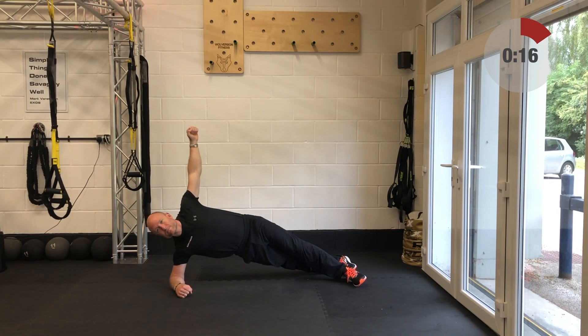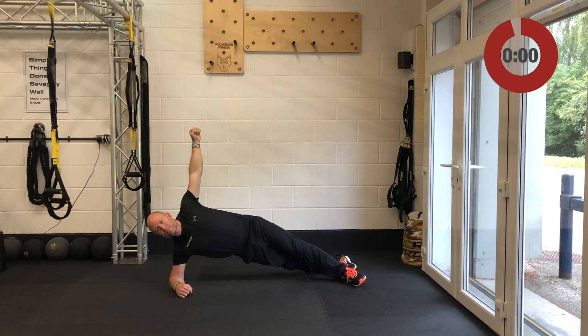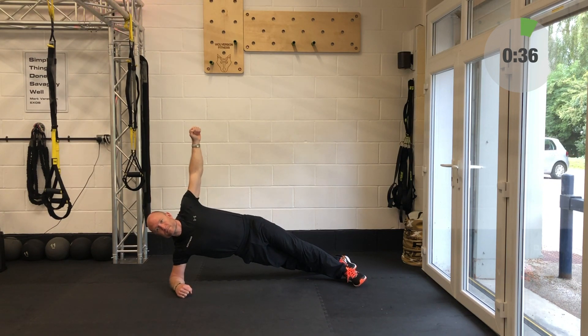Side plank in 15 seconds — we are going to do 20 seconds each side. Let's start off the left-hand side since we did the right-hand side on round two. Left elbow down, stack the shoulders, stack the hips. 20 seconds and 20 seconds only. In seven seconds you're going to roll over and immediately dial in the side plank off the opposite side. Stand by and change — give me 18 seconds off this side. And relax — well done, outstanding.